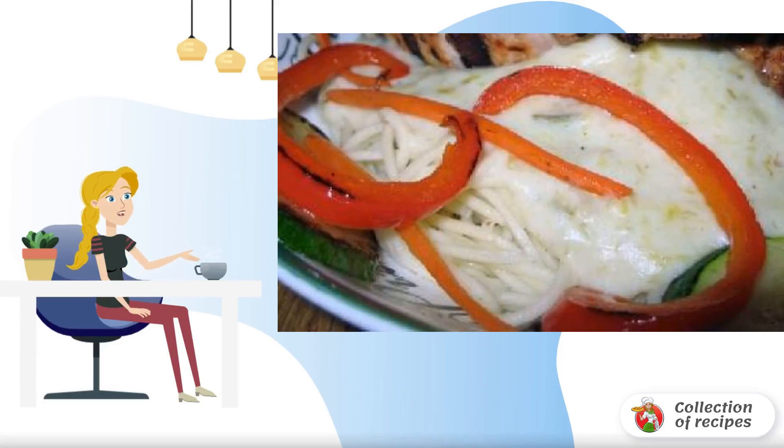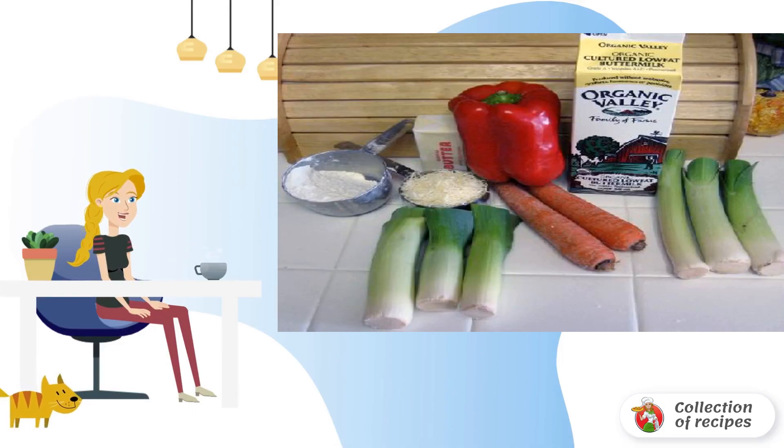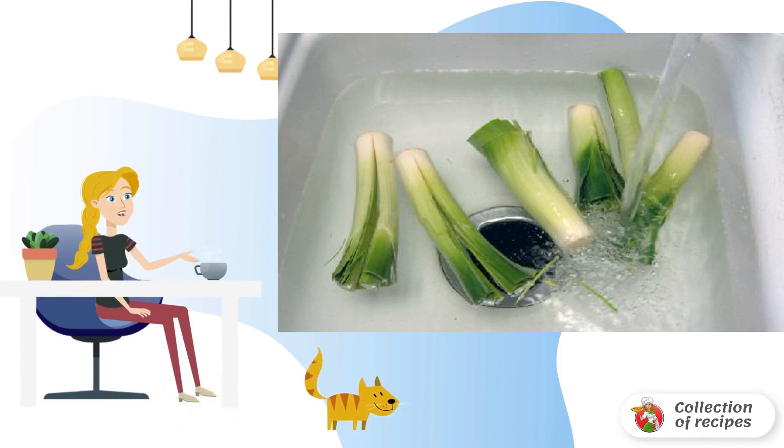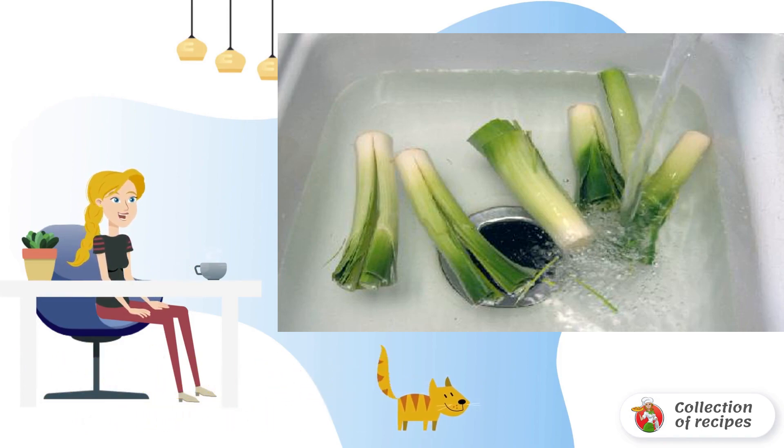Homemade recipe for pasta with sauce called Alfredo. We start with the preparation of leeks. Soak for 15-30 minutes, making sure that all the dirt between the layers is washed away.